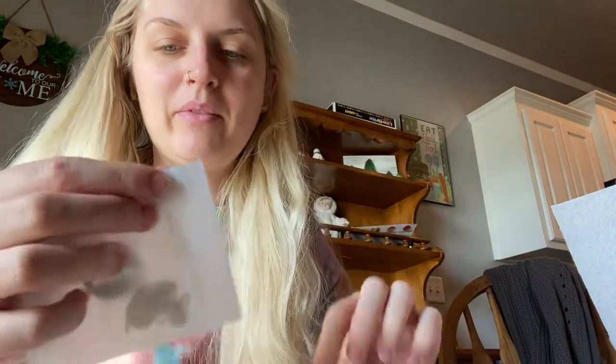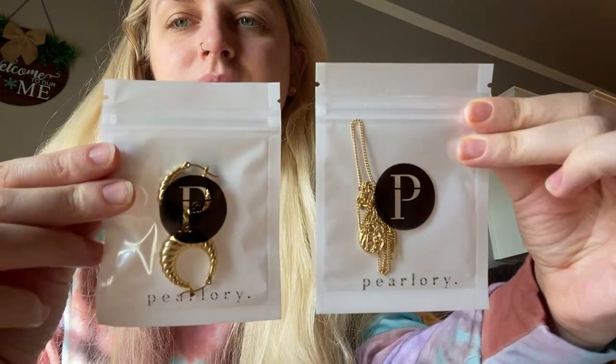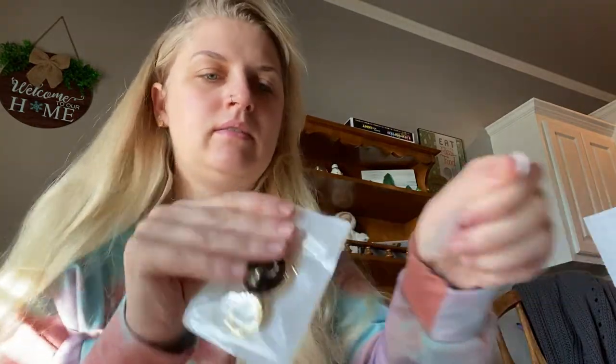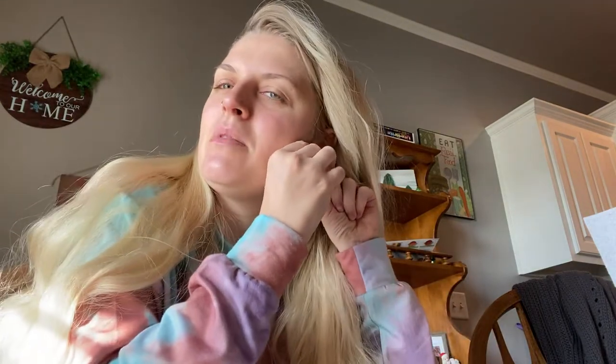Inside I got a necklace and some earrings, and they come wrapped up like this. I'm just going to try them on for you guys. These are the 18k gold plated large croissant earrings — they are tarnish free. Here's what they look like — how cute! I feel like statement hoops like this have really come back in style the past couple of years.